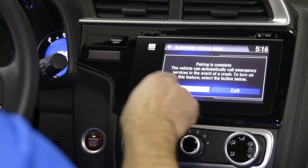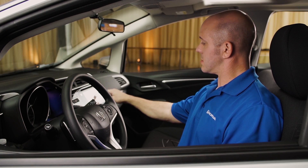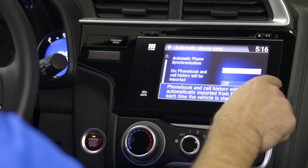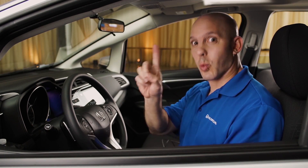I'm going to simply turn it on now. Would you like to turn on Honda Link Assist? Yes, I would. And that's all you have to do — it's just that easy and you only have to do it once.